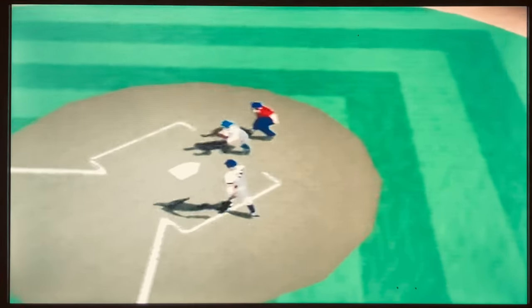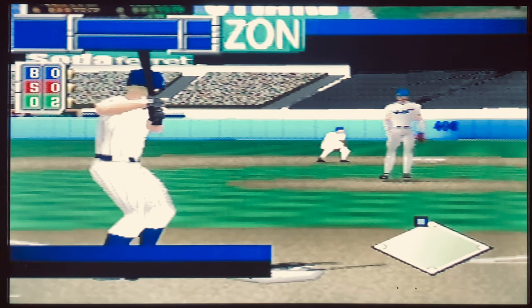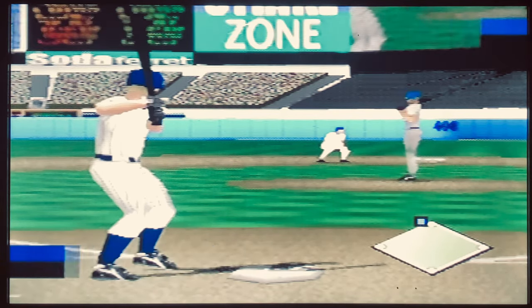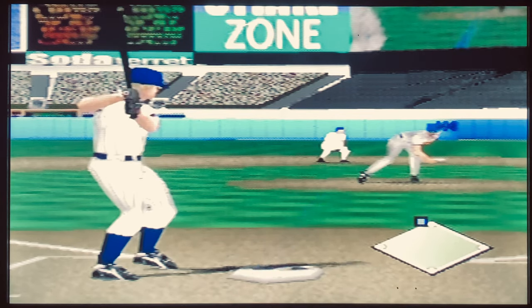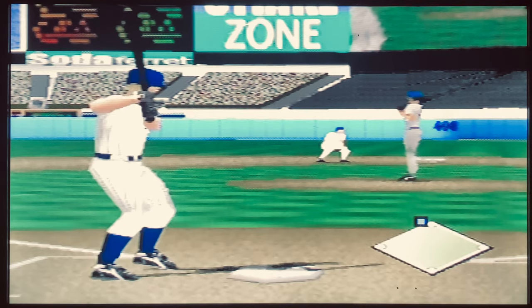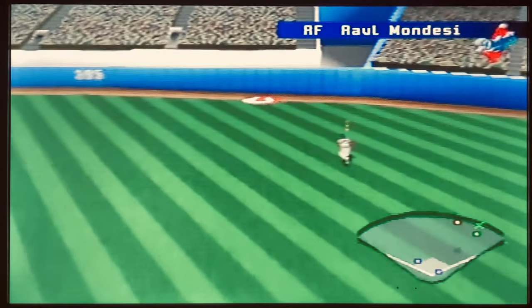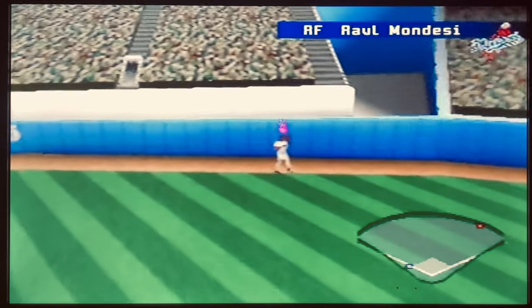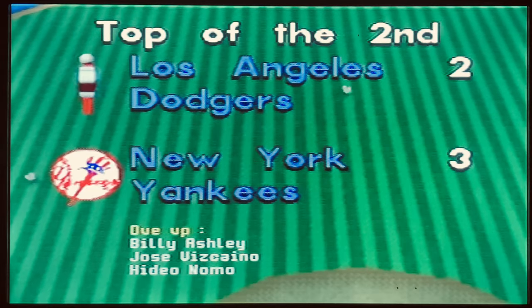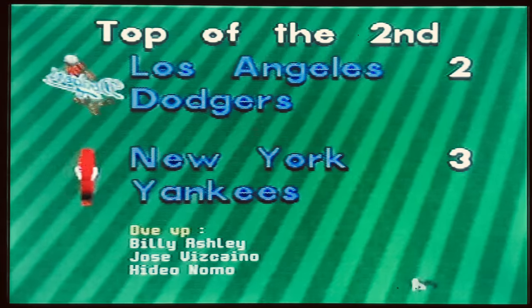As mentioned, the game is based off the 1998 baseball season so all of that season's rosters and players are here — but unfortunately with how grainy and pixelated everything looks, it's impossible to tell who's who. Whether it's supposed to be the Mets or the Bronx Bombers, they all just look the same.